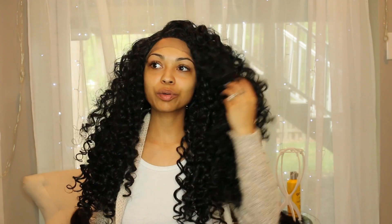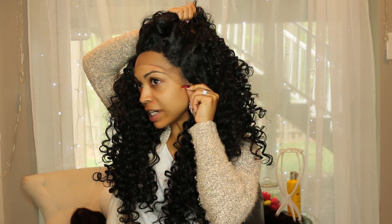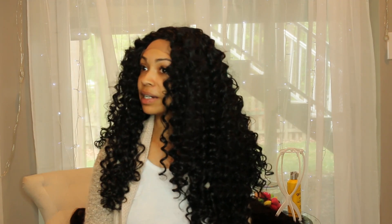I think this wig was only like twenty bucks. It's so soft — this is definitely something you might want to look into. It's something quick and easy to throw on. The hairline is super natural. You get a really nice bounce, you just have to be careful with the tangling. This is cute — something I would have to play with and maybe cut some of the hair, but it's thick, you get a lot of hair, and it's soft. That's the third one.